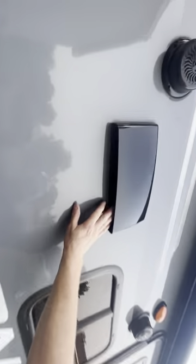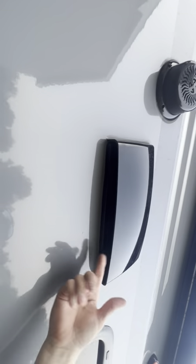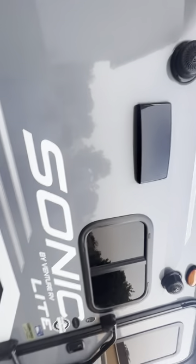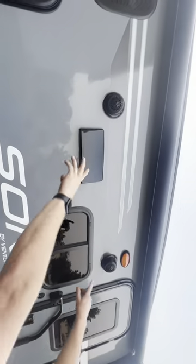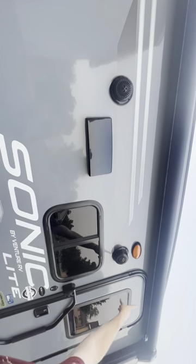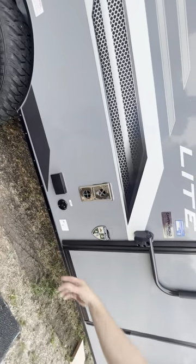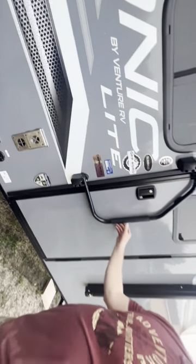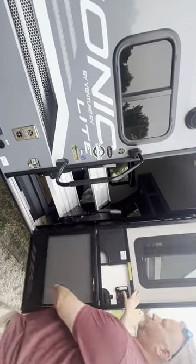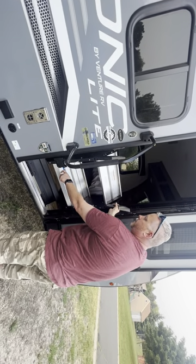Out here this is the vent for your kitchen — you have to push these tabs in if you're going to use it so the air can vent out. When you're not using it, keep it closed to keep the heat in. Up here we have a couple of speakers, a light, and also an LED light underneath the awning. There's an outlet, a cable connection, and a bottle opener. To open the door just pull this up and push it down — the door has to be all the way open in order to get the steps out.